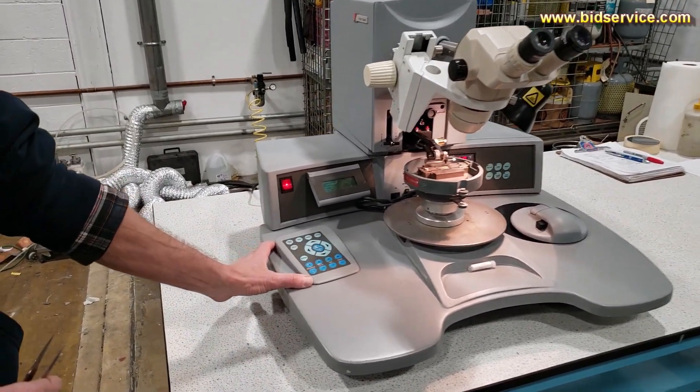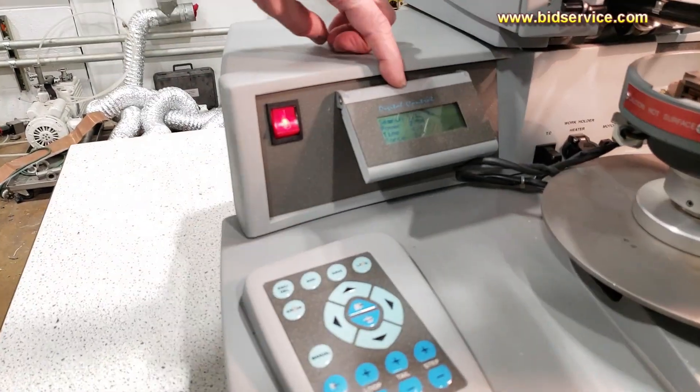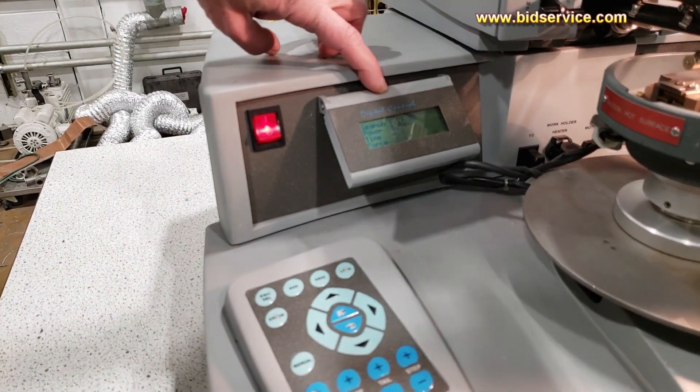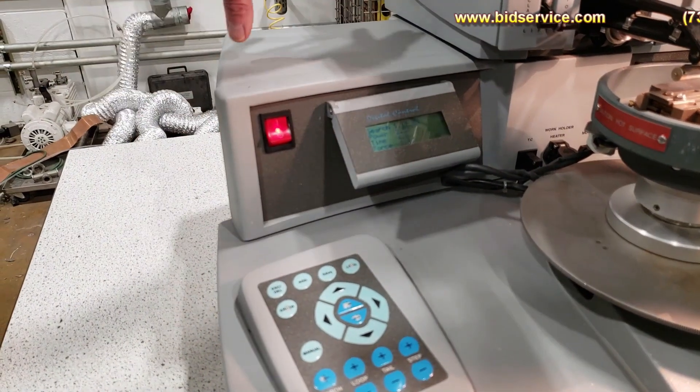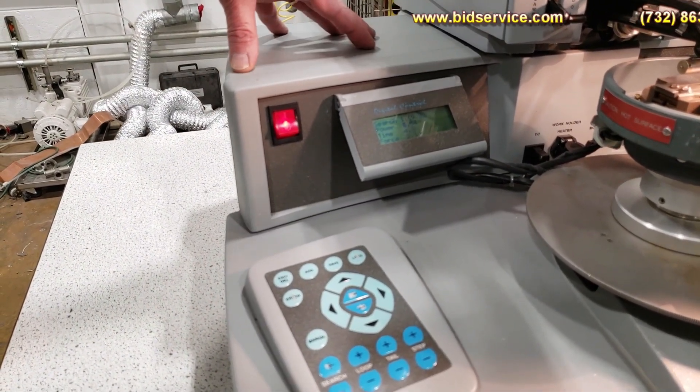On the left-hand side, you have a keypad and a screen, and this is how you would set up all your parameters. You're able to save up to 200 programs. Right now I'm in program number one.